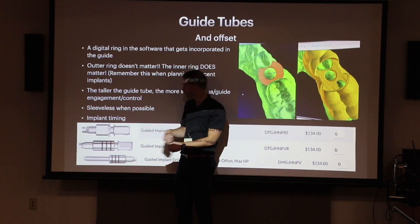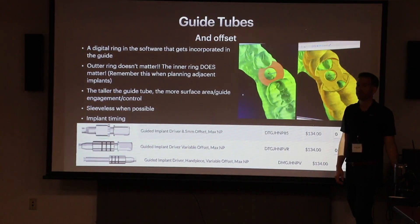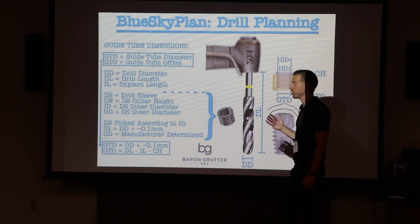These drivers are both ratchet- or torque wrench-driven, with one option for handpiece placement. All those millimeter settings are in the software — you just drop down the kit you're going to use. When you select the Blue Sky fully guided kit, it defaults to the 8.5mm offset, and you might just live in that world. But once you start doing these cases, you'll realize there are certain anatomic customizations needed to fit around the patient's biology where 8.5 isn't enough — and that's where you go next.